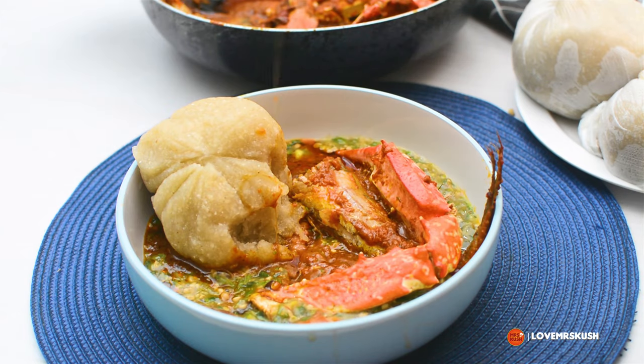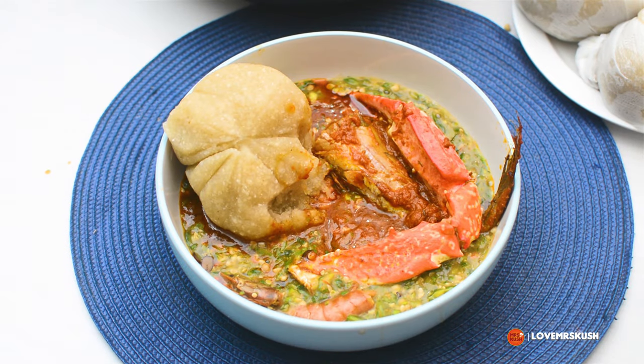Mmm, delicious! Even the pomo was so soft and life-changing. I'm sure you know I like food by now! I hope you try this recipe — it was so much fun to make, and I hope to see you in another video soon. Bye!